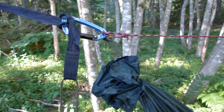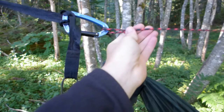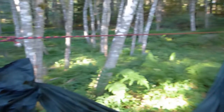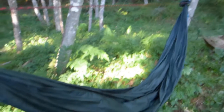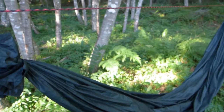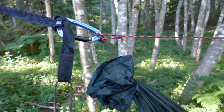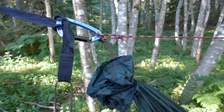Now for my hammock I've created a faux ridge line — that's the red piece here. I did this as a way to get the same curve every night no matter how far the trees are apart. You always get the same curve. The reason that's important is because it keeps the under quilt about the same every night. I just found it easier than trying to fiddle with the under quilt. The ridge line is also nice for hanging things like a flashlight above your head and that sort of thing.